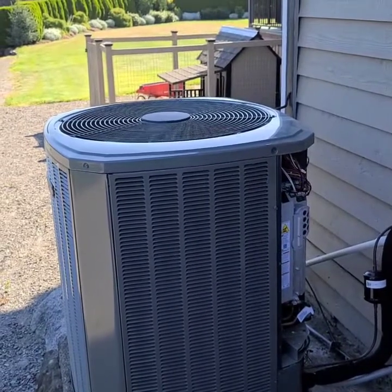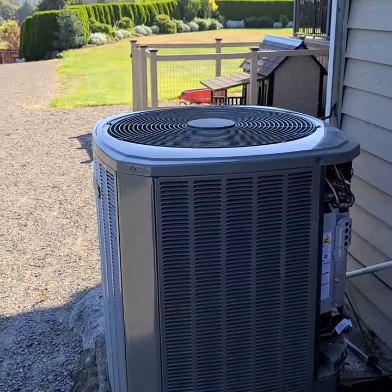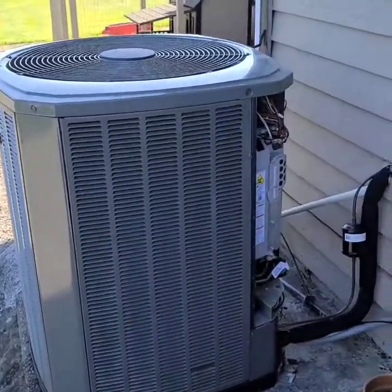I cycled power and pretty much everything I could think of. Eventually I got a hold of tech support and was talking with them, and they had me do a couple of little tests on this outdoor drive right here.